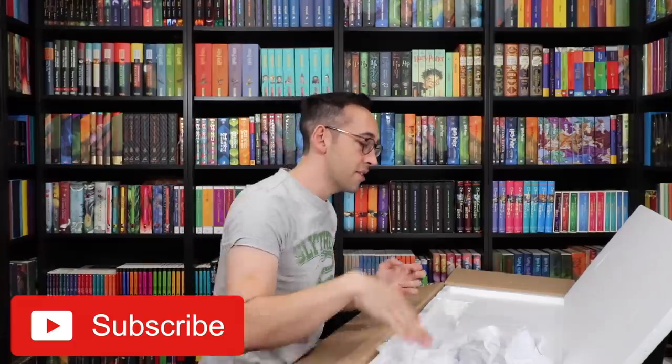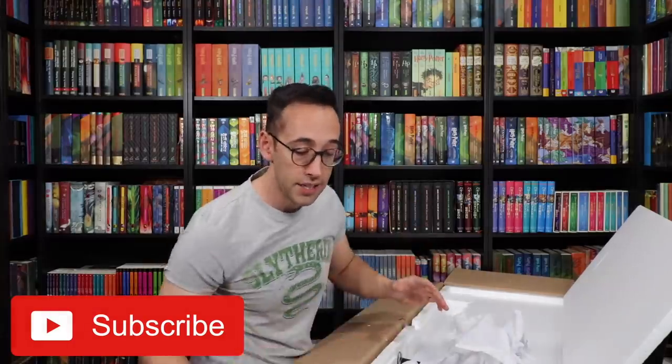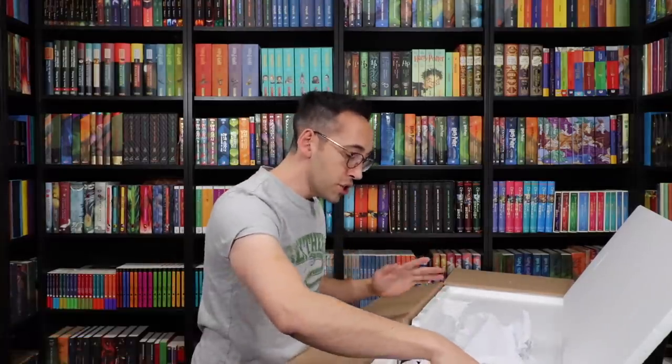And if you are new to the Potter Collector Channel, welcome! We're happy to have you here. This is really, really well-packed — Styrofoam everywhere, cushion everywhere. So if you order this for your collection, know that it's going to arrive safely.